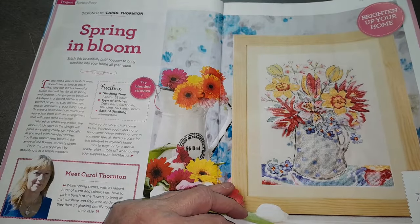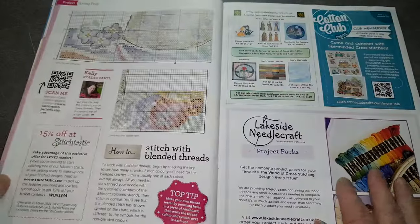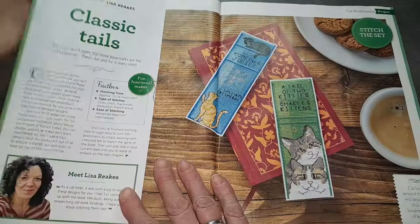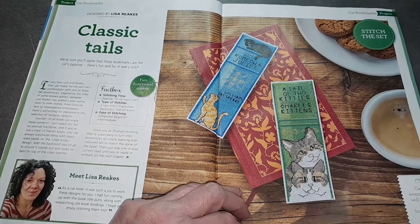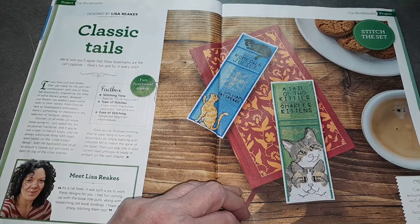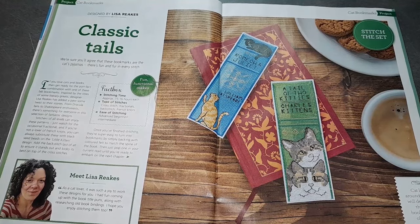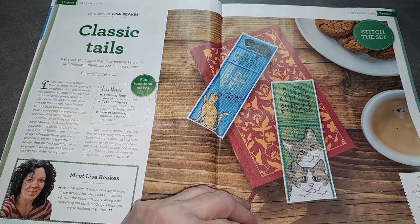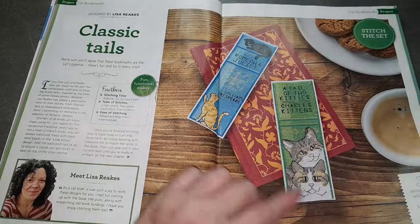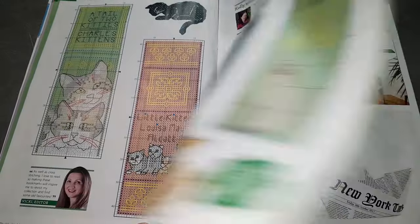Ici, 55 heures pour faire ce joli tableau fleuri. Des marque-pages avec des petits chats, très mignons. Il faut 15 à 16 heures environ par marque-page. Il va y avoir du point de croix, du fractional — probablement de la demi-croix — du point arrière et du point nœud. Il y a d'autres modèles, je vous montre vite — je ne veux pas qu'il y ait de capture d'écran.